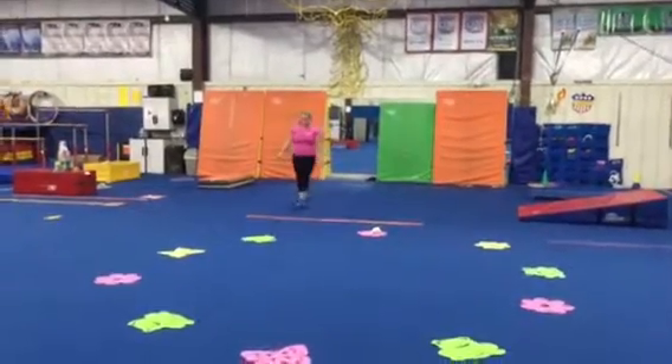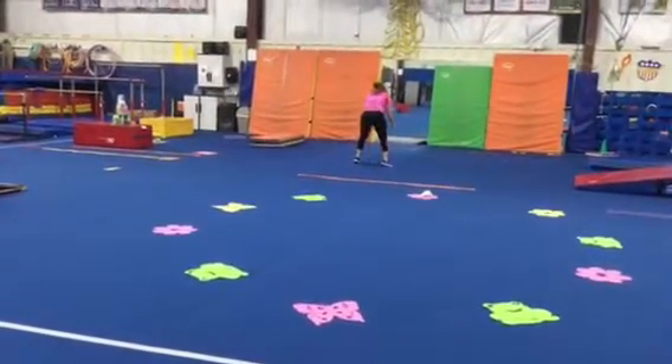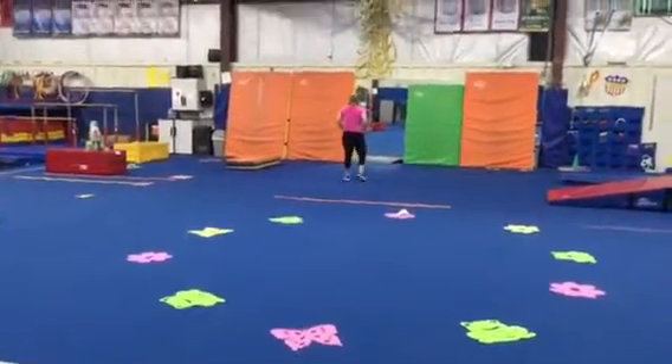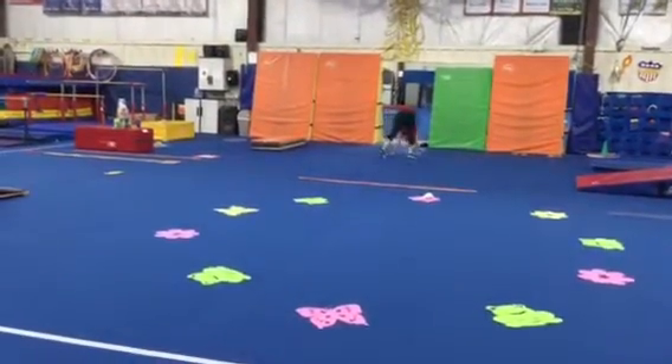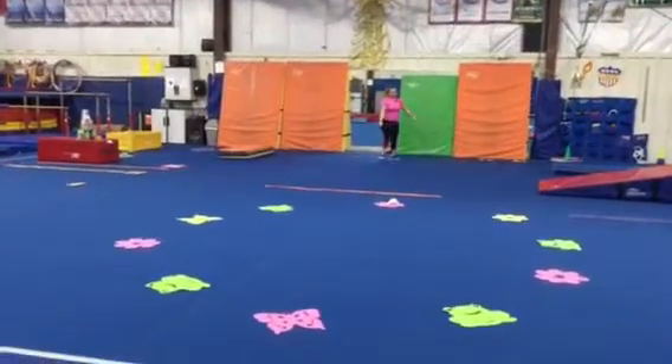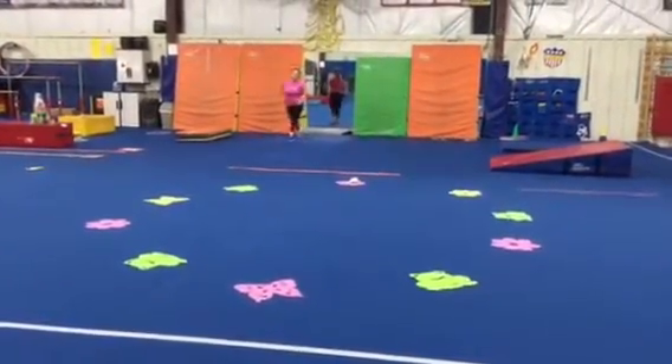We can do frog jumps where we squat low and really use our legs to jump up high. And we can do our bear crawls and pretend to be a cow, walking our hands and feet. Then we'll head over to our circle of frogs, butterflies, and flowers where we'll do a quick stretch.